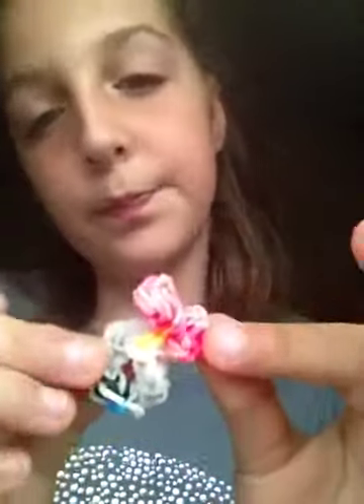This was supposed to be a Monster High charm but then it broke and came out like that — so yeah, it has no eyes.